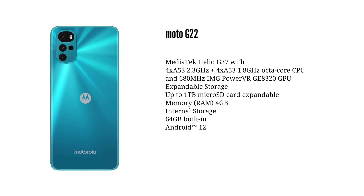At the high-end gaming level, this smartphone is not ideal for high-end games. The performance is handled by the G37 processor, paired with 4GB RAM and 64GB internal storage.